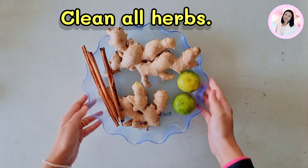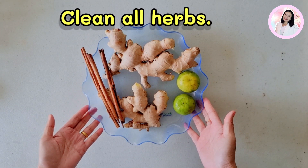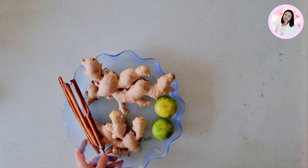And just to make sure again, I clean the ginger roots and clean the limes. So now they are all safe and free of dirt and chemicals.